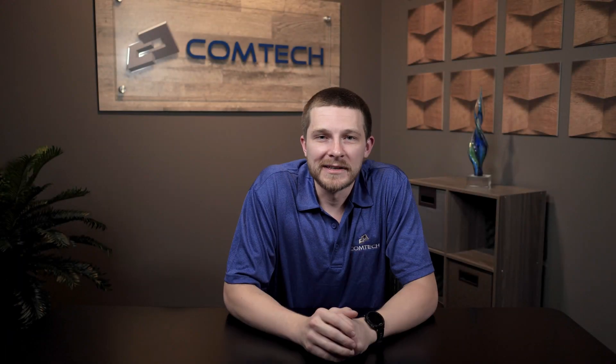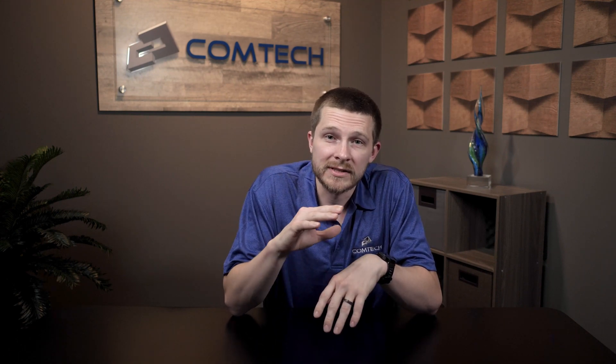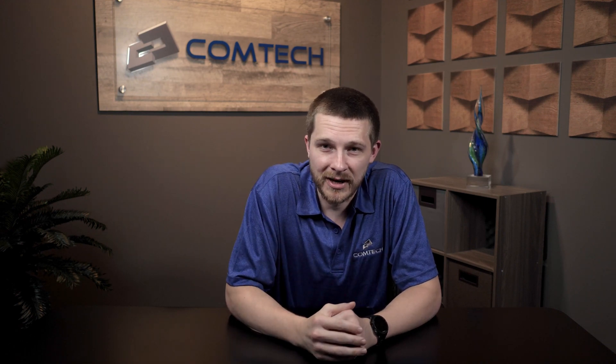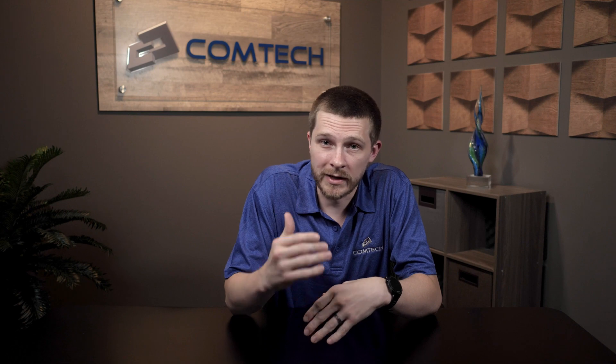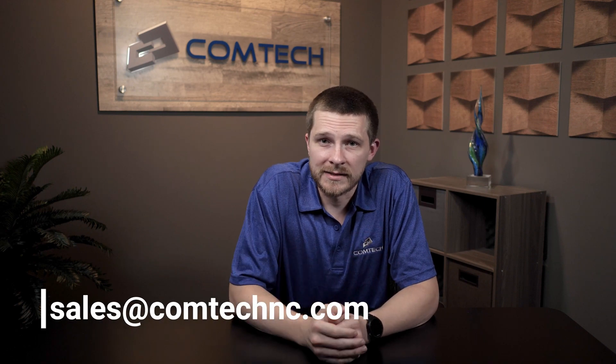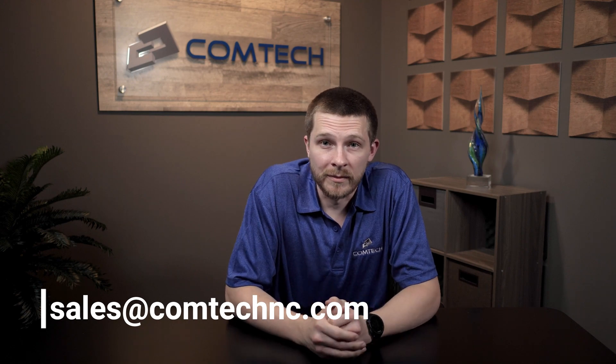Thank you for making it to the end of the video. You can click that subscribe button or leave us a comment below — we look at every single one of the comments because it allows us to make better videos for you, and I will be the one who responds back to your comment. If you want us to evaluate your system to make sure your Yealink system is running most efficiently and you're getting the most out of it, shoot us an email at sales@comtechnc.com. I will have that link below and we look forward to hearing from you.